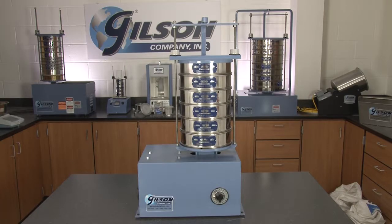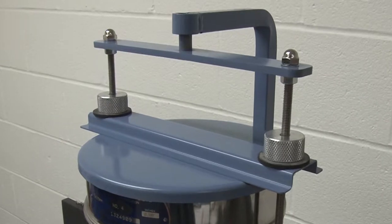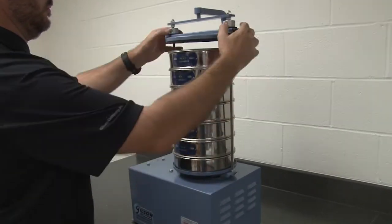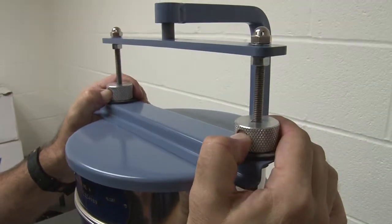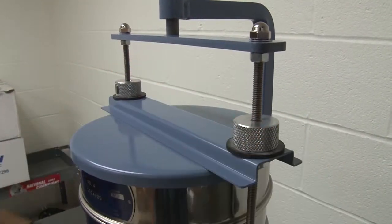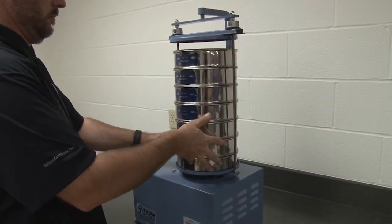These rugged units also feature Gilson's Easy Clamp System with its integral sieve cover, which easily slides up and down the clamp rods with a push of a button and locks the sieve stack in place with a quick twist for easy placement and removal of sieve stacks.